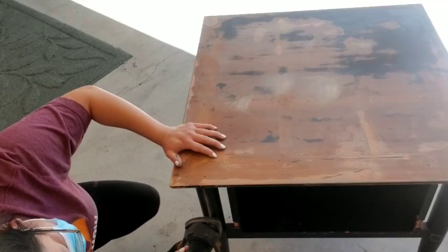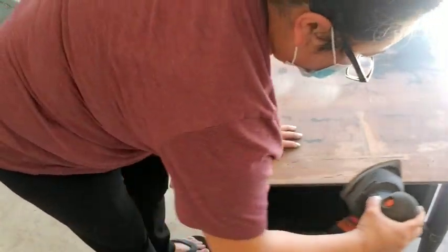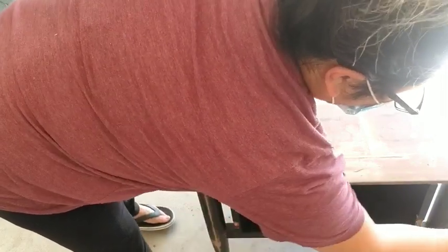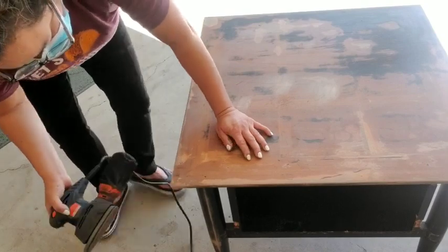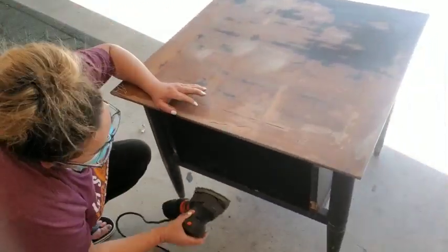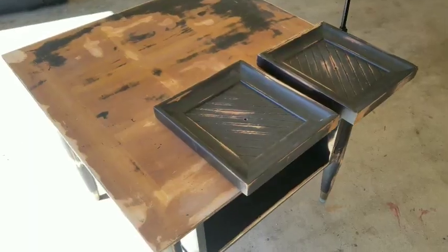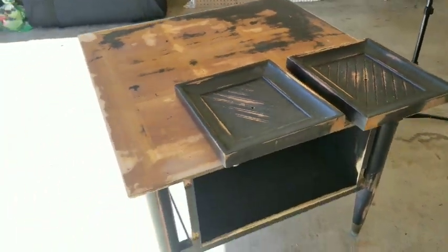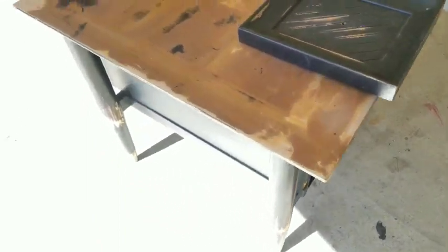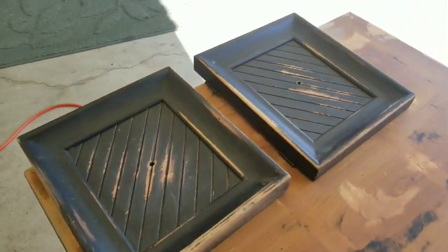When sanding, just make sure that you hit every spot and every area of the table. I'm using my sander now but I'll go back with sandpaper by hand because there are a lot of areas I can't get into with the machine. For the door, because of the detail, I just sand it by hand — it's really quick and easy. I believe I use a 180 grit to start sanding.